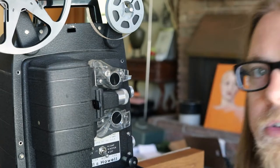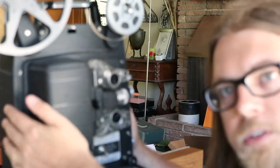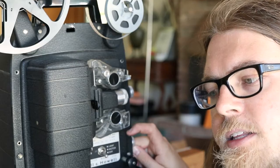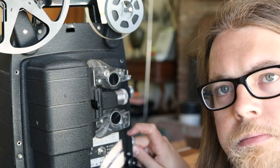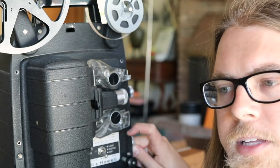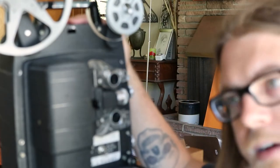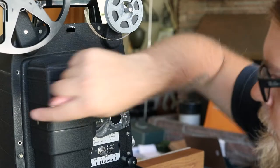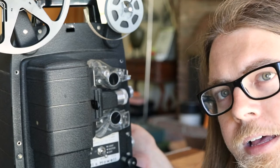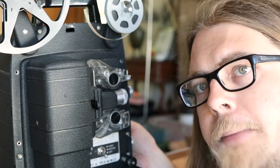So first things first - on these guys, to get the cover off, I've already done most of that because I was looking at it earlier. It's these little 3/16ths hex screws - they've got a hex socket head instead of a regular screwdriver head. To get the back cover off, it's these four kind of around the top, and then there are two more on the bottom that you have to look out for.